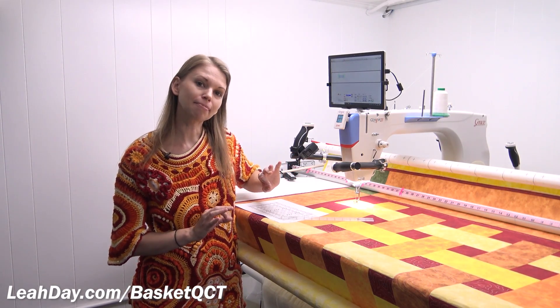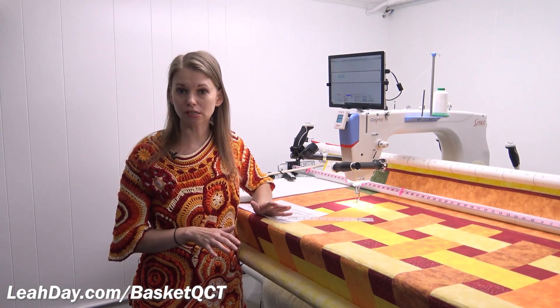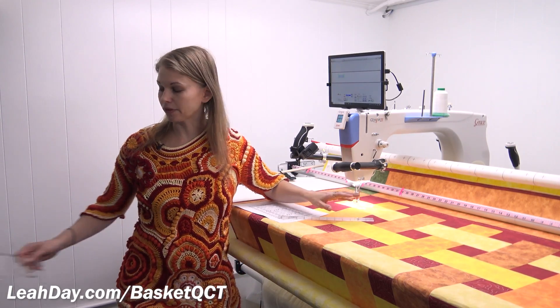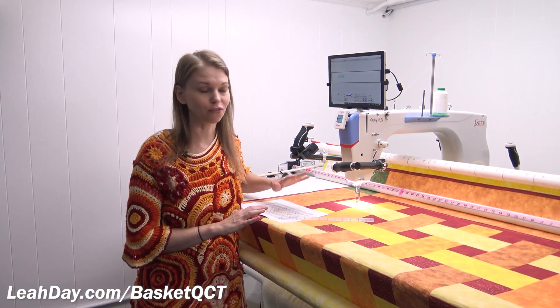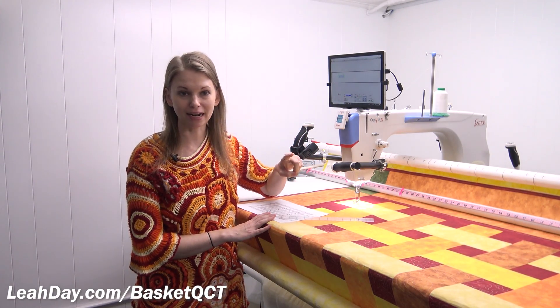If you're not as particular about exact placement, you can use a different foot — you do not have to have the nine-piece attachment foot set. You could use the ruler foot and get just as accurate placement, and then use the ditcher ruler to stitch an outline around the rectangle. I'm going to continue using QCT because I really want to do as much quilting as I can with the software, including outline quilting around that rectangle.